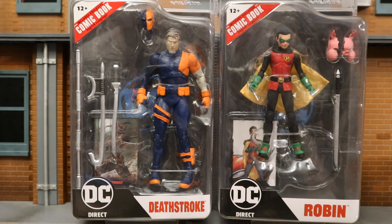I got both figures from the bundle through the McFarlane toy store — the Rebirth Deathstroke and the Batman Reborn Damian Wayne Robin, both excellent releases. There are platinum chase variants of both these figures, and I'm on the hunt for two of each. If anybody has a lead and can help me get one for a reasonable price, please drop me a line in the comments below.